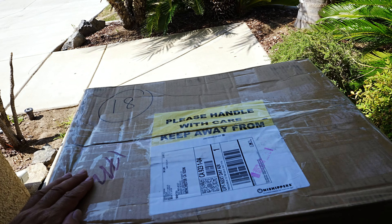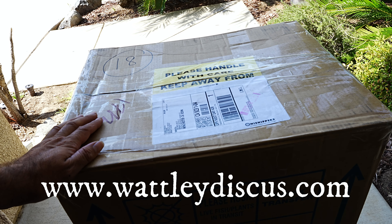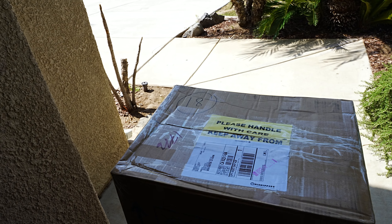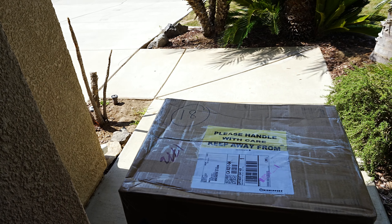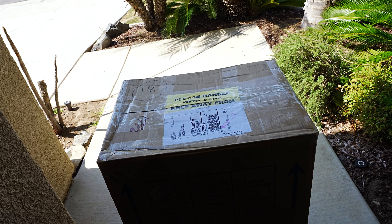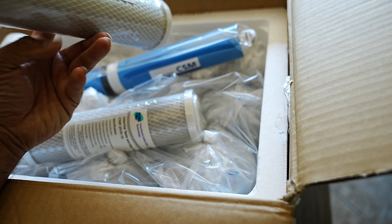Here they are — two shipments. I purchased my fish from Jack Wadley Discus, a very well-known discus breeder. Hopefully everything will go smoothly and I won't have a lot of losses, or hopefully none at all. Let's unpack them and acclimate them.